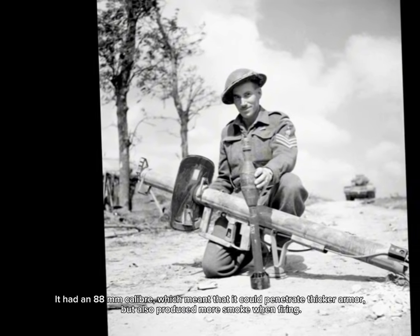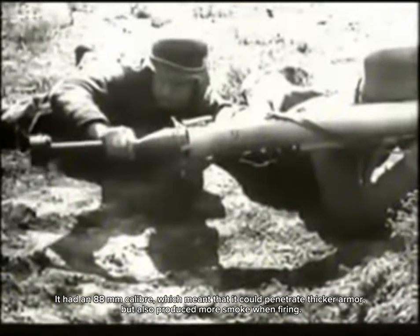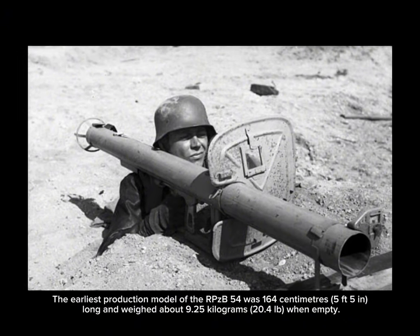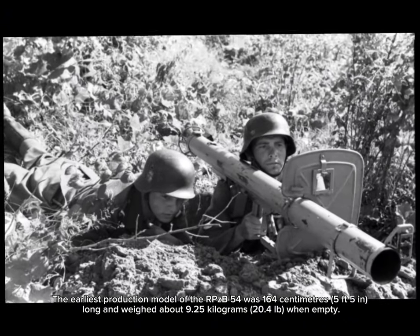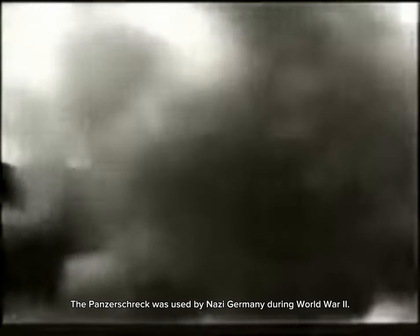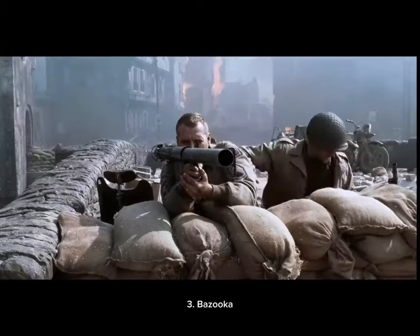It had an 88-millimeter caliber, which meant it could penetrate thicker armor but also produced more smoke when firing. The earliest production model of the RPzB 54 was 164 centimeters (5 feet 5 inches) long and weighed about 9.25 kilograms (20.4 pounds) when empty. The Panzerschreck was used by Nazi Germany throughout World War II.